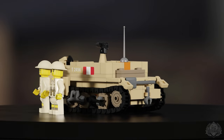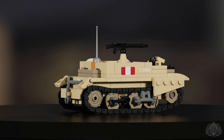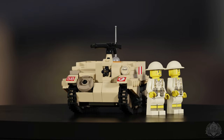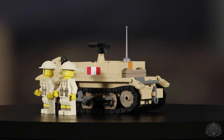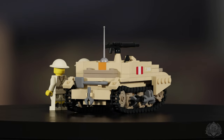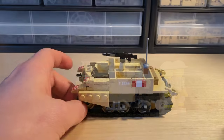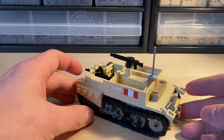It comes with a sticker sheet that is super exciting because you get some detail, some text, you get a flag, and you get different insignias for different units. We did a lot of the Commonwealth units — you have the Canadian one, the British one, the Australian one, the New Zealand one. There might be some more, but it's very exciting being able to bring all of this to you guys.